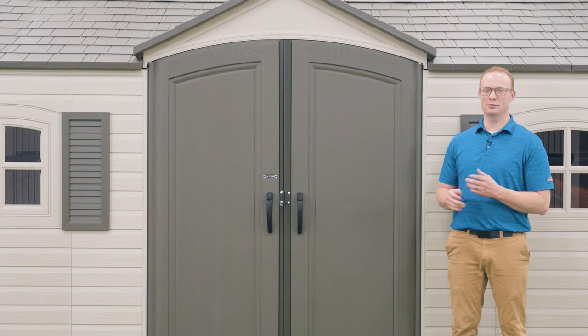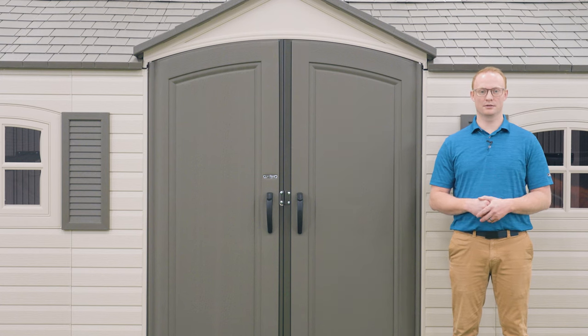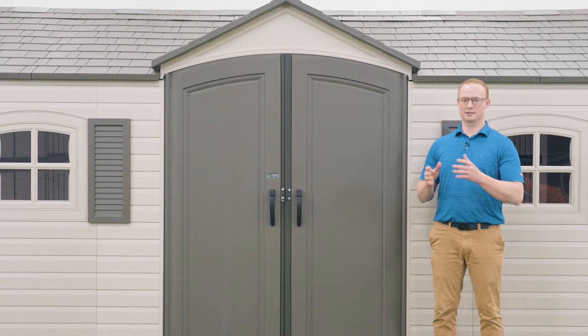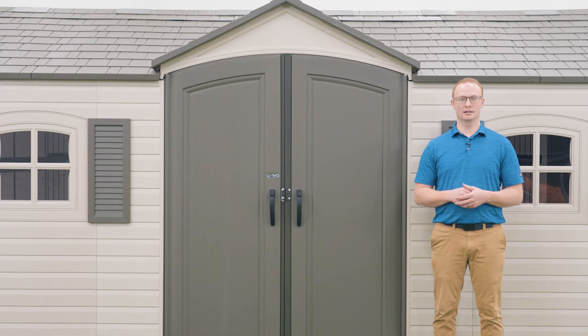All Lifetime sheds require a platform to be built on. We recommend building one out of concrete, but you could also build one out of lumber. It's crucial that you refer to the assembly manual to review the safety instructions for this build to prevent serious injury or property damage. This video is meant to be used as a companion to the assembly manual and not a direct replacement, so make sure to have the assembly manual on hand during the build.